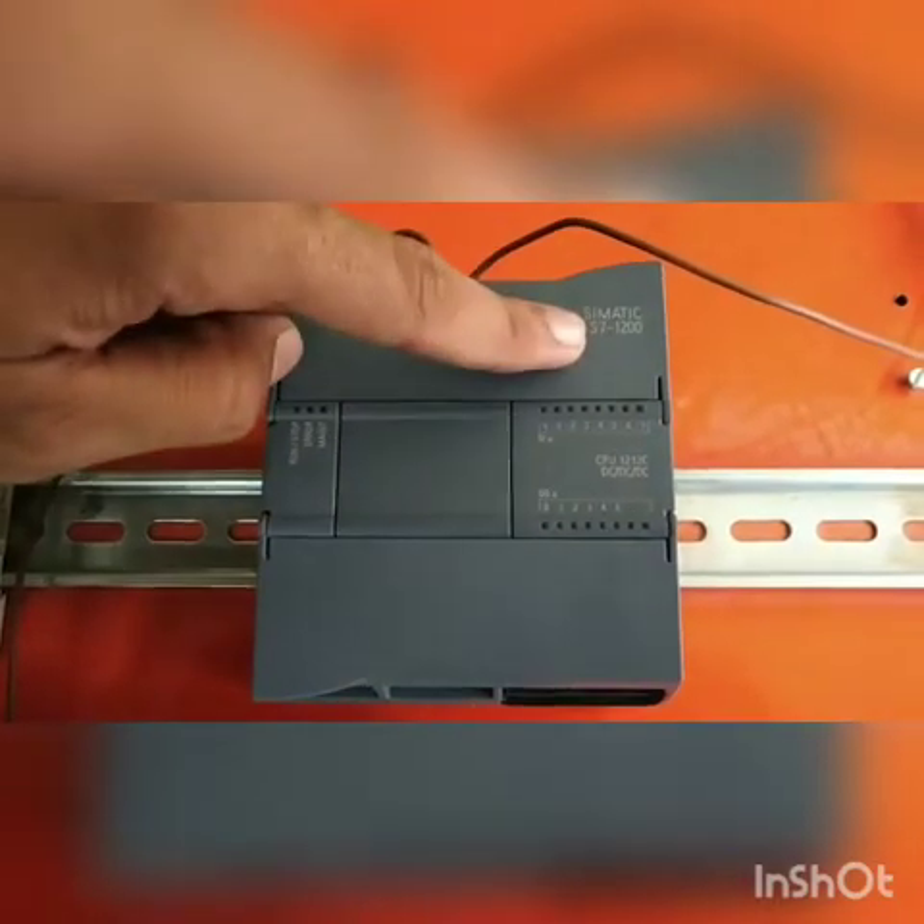Welcome to Automate Engineering. Today in our first tutorial we are going to demonstrate how to wire a Siemens S7-1200 PLC and HMI KTP400. We are going to wire both the HMI and the PLC S7-1200. Both are industry grade PLC and HMI which are used for advanced processes and larger industrial grade applications. This is the Siemens S7-1200 PLC.